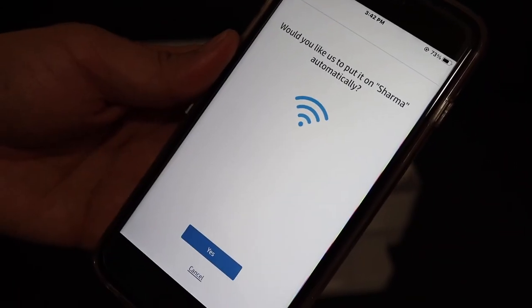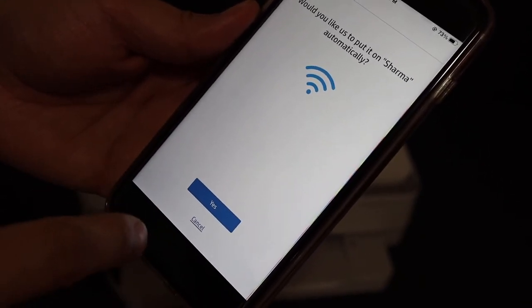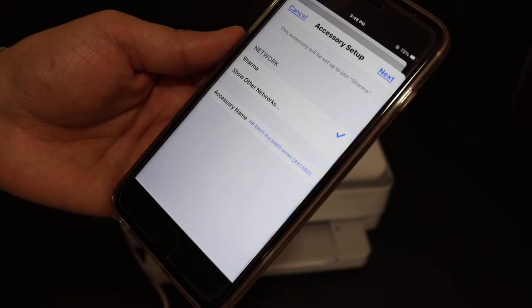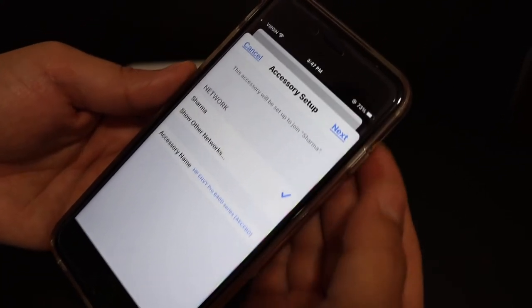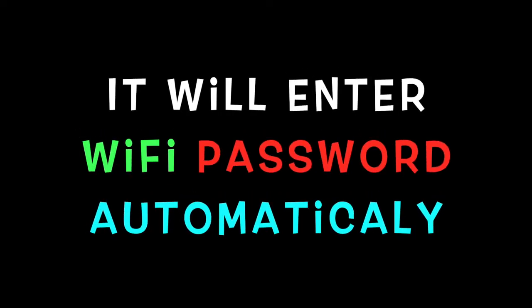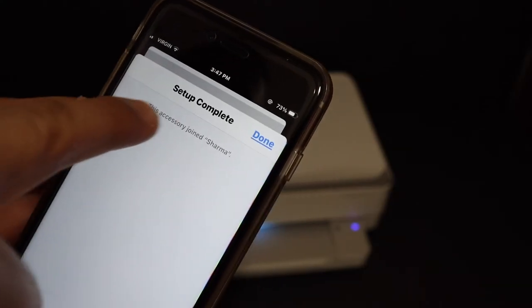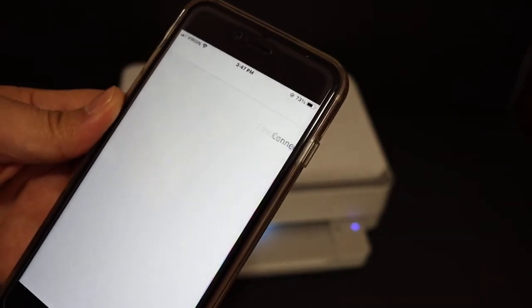On the next screen it will display the name of the Wi-Fi network where you want to use this printer. You just have to click yes. Here we see it shows the name of the Wi-Fi network — click the next button. We get a message that says the setup is complete and it has joined the network. Click the done button.